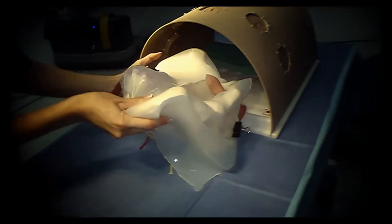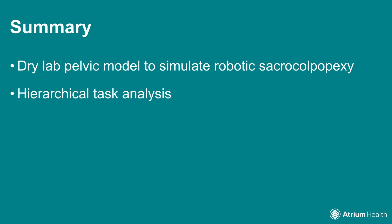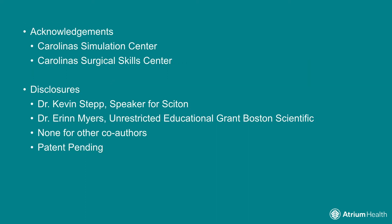In conclusion, we present a dry lab pelvic model to simulate robotic sacropexy. The HTA construction provides a method by which to assess the model's ability to replicate each step of the robotic sacropexy. The HTA results will be used in future construct validity testing of the model. Through ongoing validation studies, we hope to objectively show that this model is useful as a training tool.